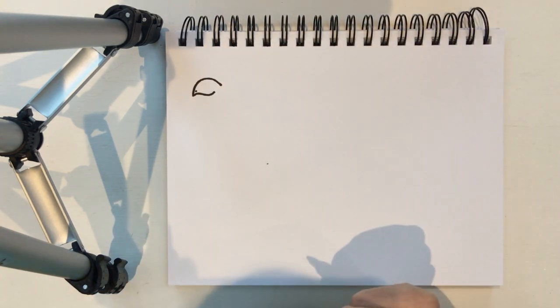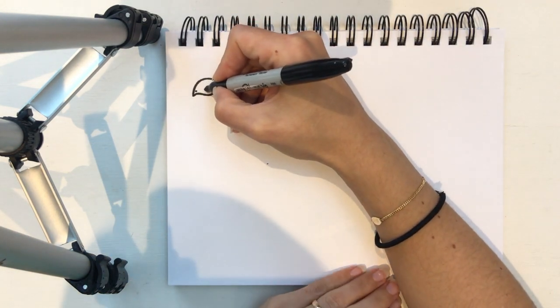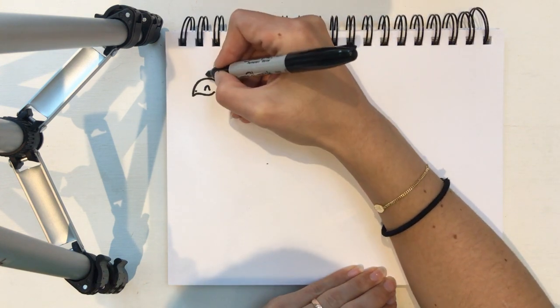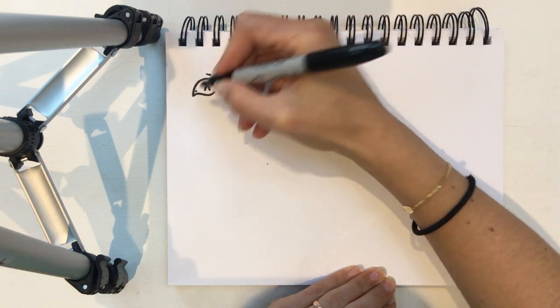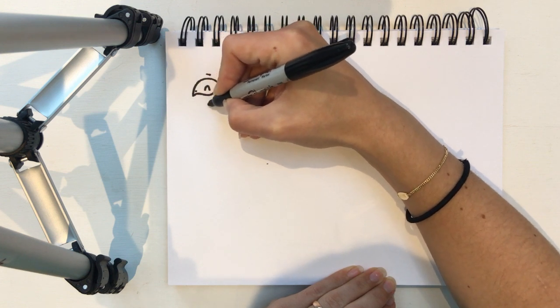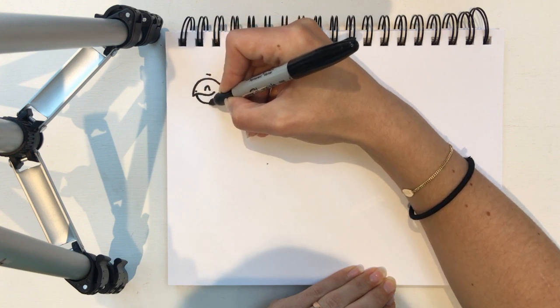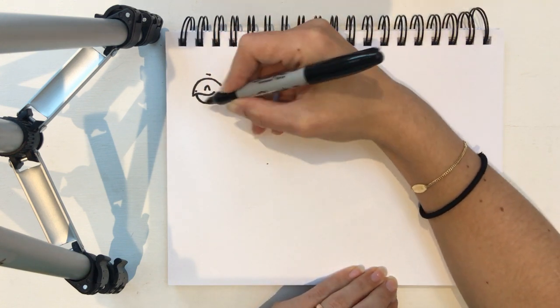Now he needs a little nostril — a nose hole — and a happy eye just above his smiley face, and of course an eyebrow. Now we're gonna draw his chin, which is underneath his face. So in a bit from the point we're gonna go down like that, and there's his little head.